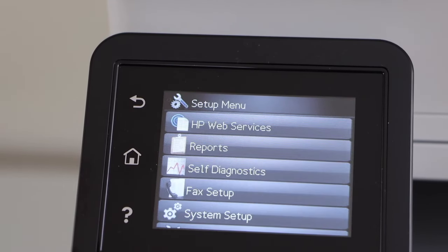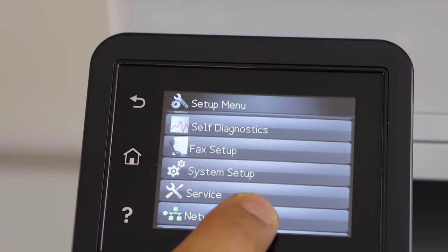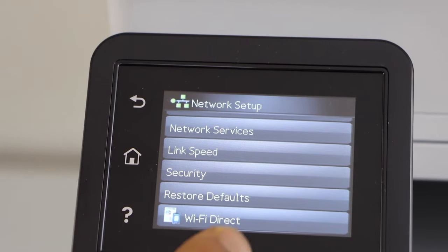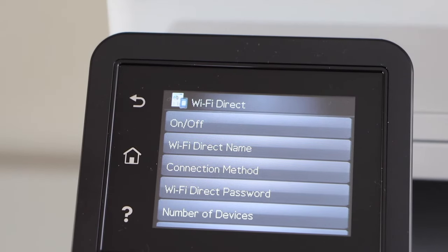Scroll down and look for Network Setup. Scroll down and go to the last option, which is Wi-Fi Direct. You have a number of options here.